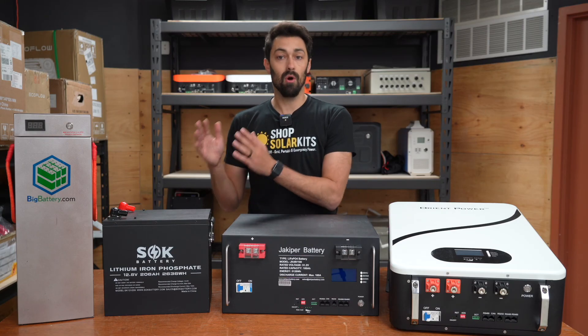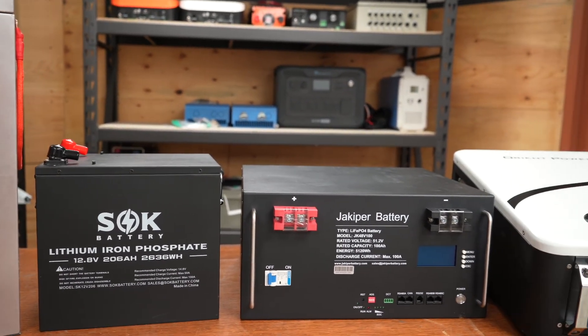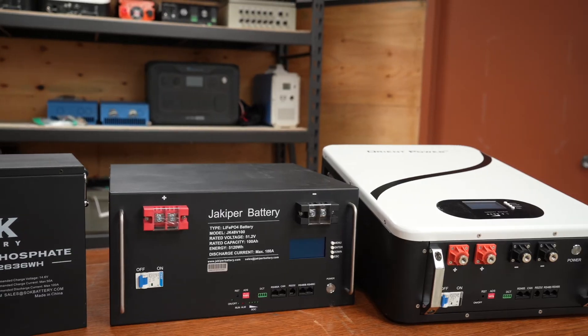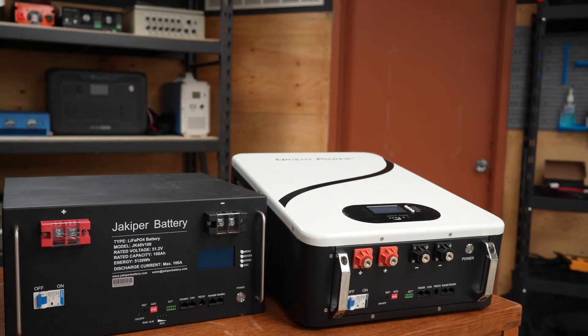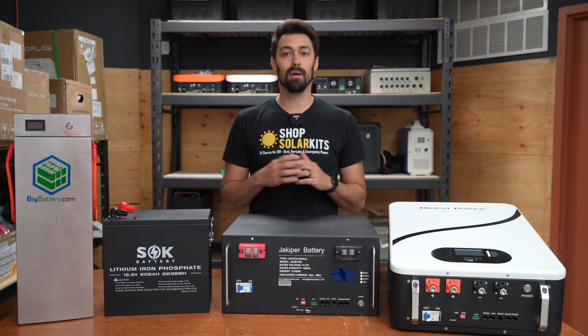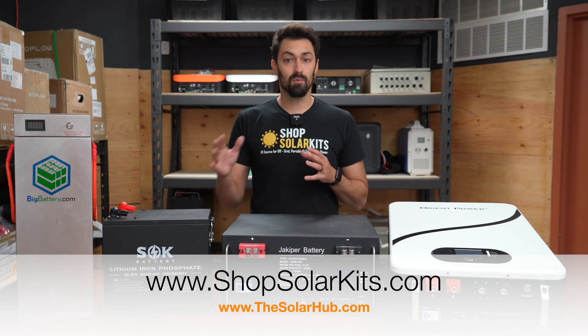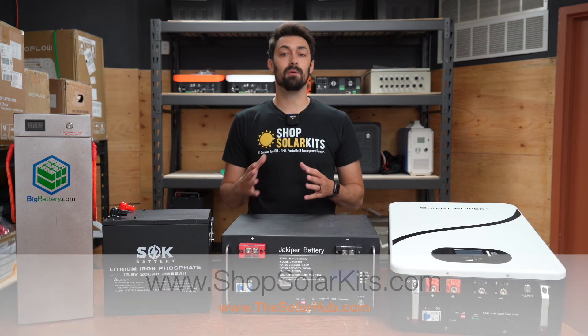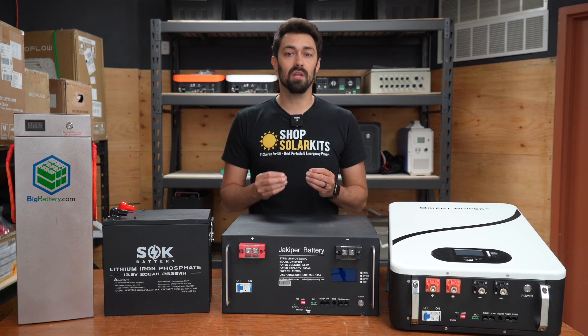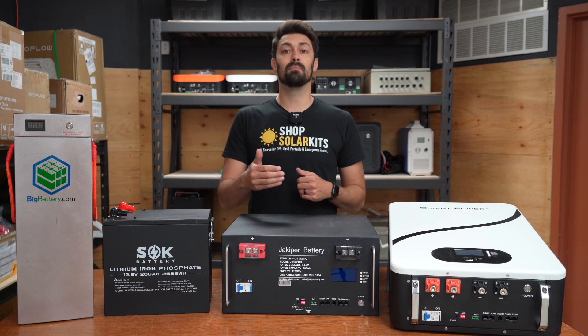I hope you found this video useful. I've done my best to go through all the different form factors of batteries out there, because there are a few and there's a lot to think about. Again, at ShopSolarKits.com we have complete kits and we've done all this for you. If you want to learn more about solar and batteries, you can also head to the Solar Hub, which I'll link below. There really is a place for each of these battery options — you just need to think through the system you're designing and figure out which battery option is going to make the most sense.